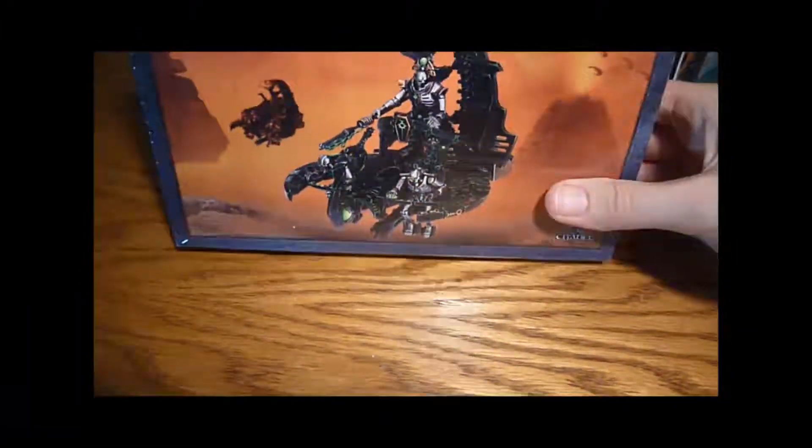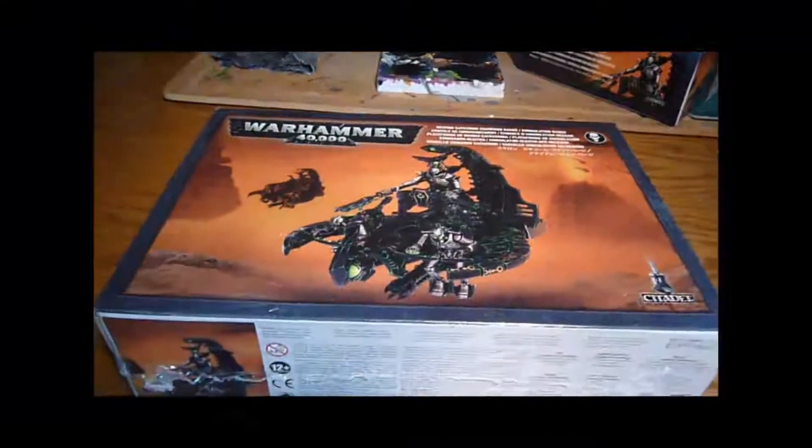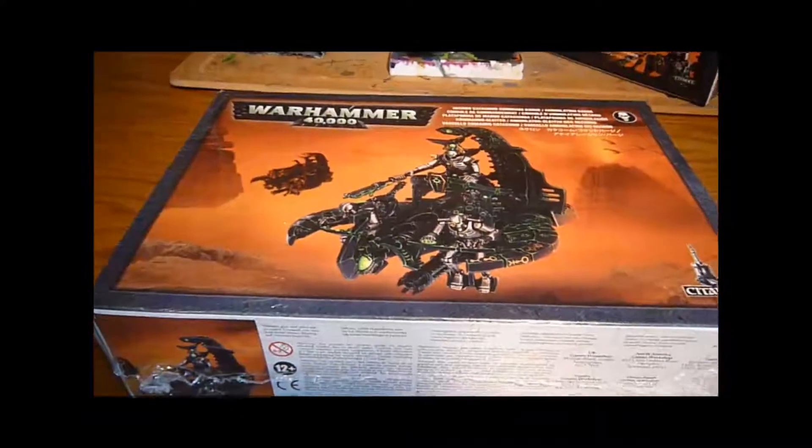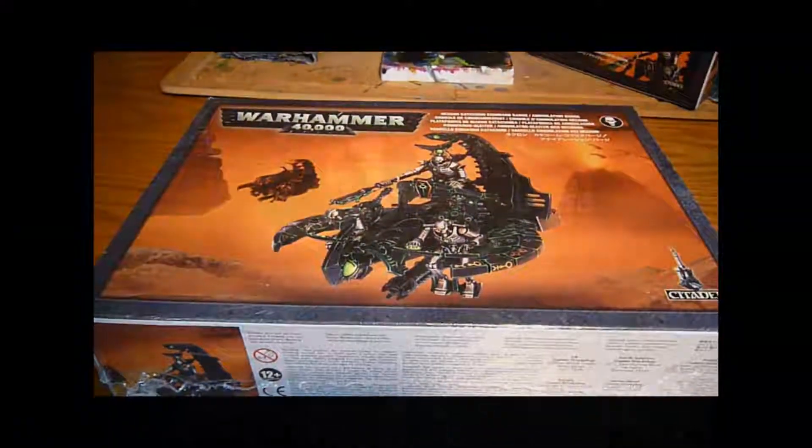And I shall continue with my Necron projects. I am still doing my Eldar and all the other stuff as well, so keep watching for those bits and more to come.